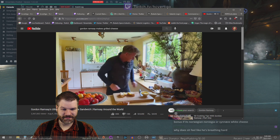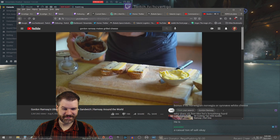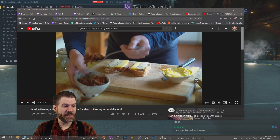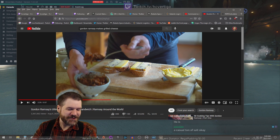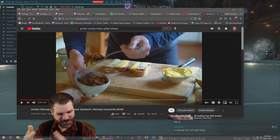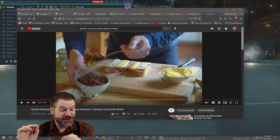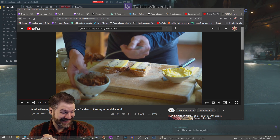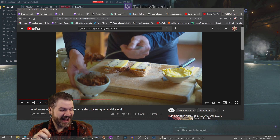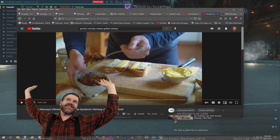And the secret behind this grilled cheese is a little bit of kimchi. All right, you fucks. I was on board for this recipe — okay, so far we got bread, we got butter, we got cheese. No! You're not making a grilled cheese sandwich anymore. You're now making a kimchi melt. This has to be a joke. I have just left the station. Nope! Nope!